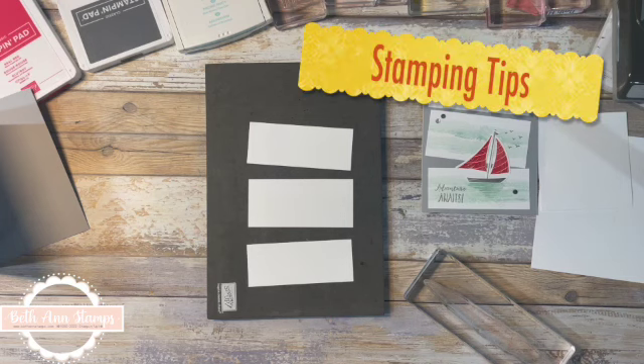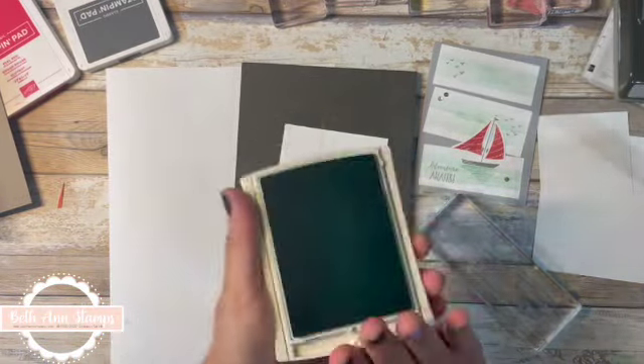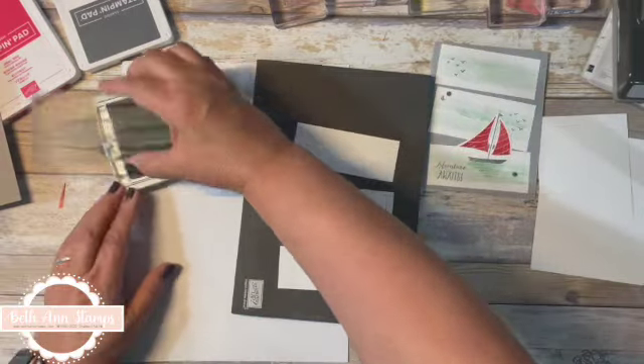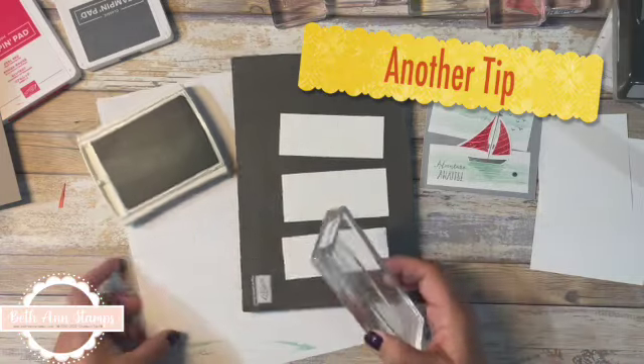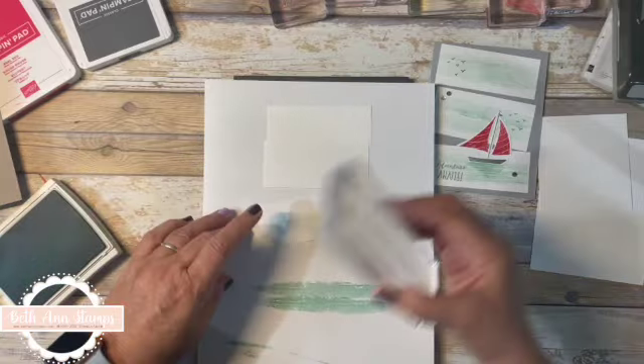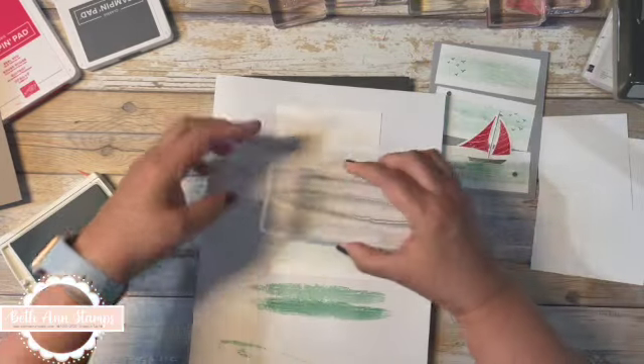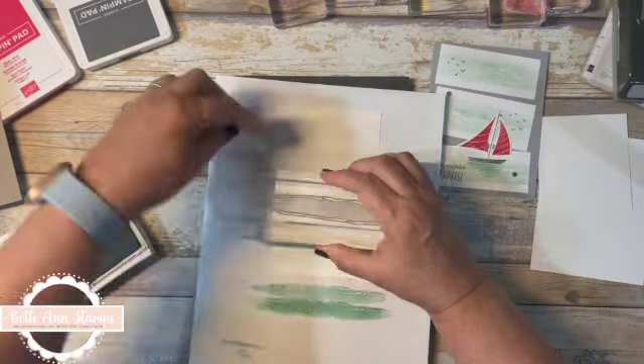The first thing we're going to do is design that background — and of course I forgot my paper for stamping off. You always have to have that paper to stamp off with. I'm using my stamp and piercing mat since I'm using photopolymer stamps. I'm pulling in Pool Party ink. I just want that hint of color, so I'll stamp it off. I'm going to do each piece twice to give it that nice background look — I love these texture stamps.